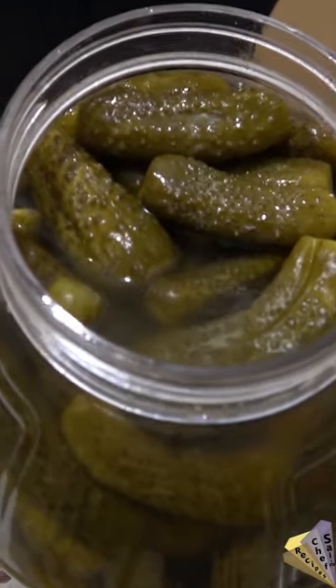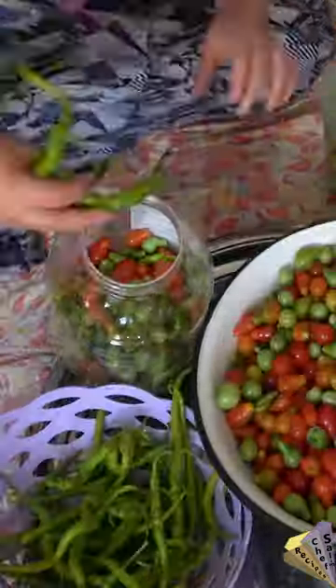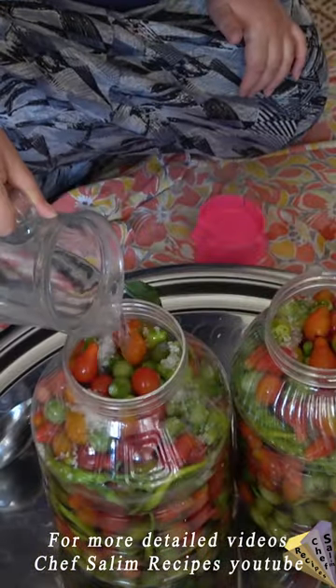Mixed pickles such as tomatoes, peppers, and garlic can be made. Likewise, the ingredients are placed tightly into a 5 kg container. Add rock salt and grape vinegar and some water. Special scented herbs can also be added.